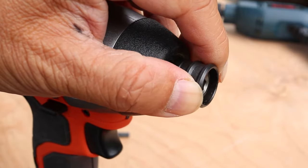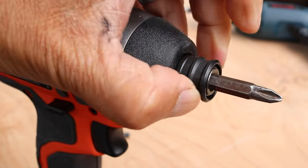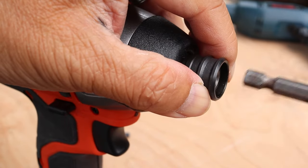On the front there's a spring-loaded collar. To insert a bit, pull this out, insert, then release. To take it out just do the reverse. It's really quite simple once you know how.